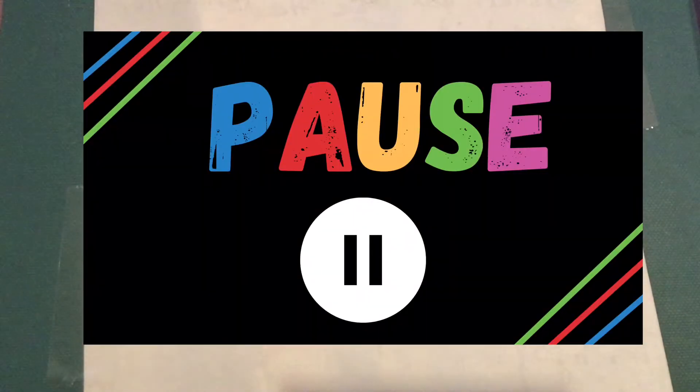If you don't have your drawing supplies ready yet, make sure you pause the video and go get them. Also make sure you have something underneath your drawing so that you don't get anything on your table.